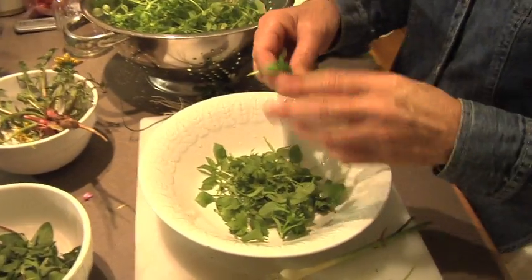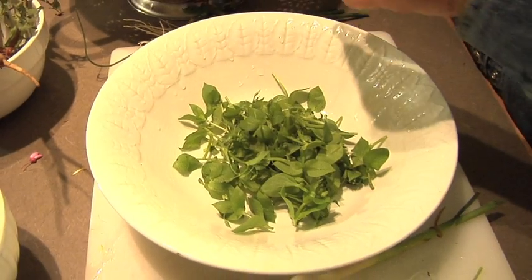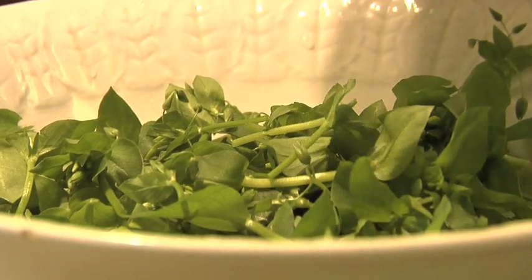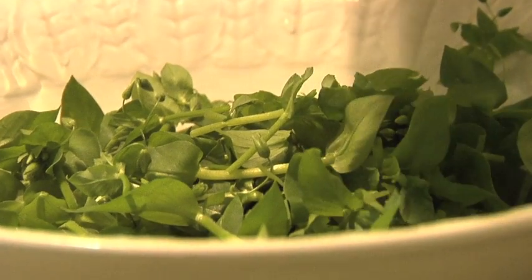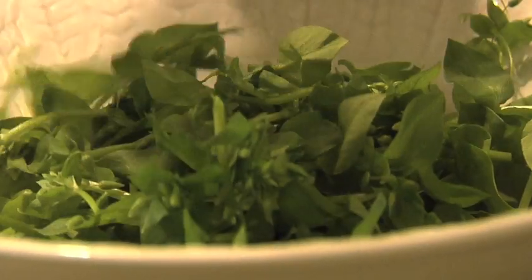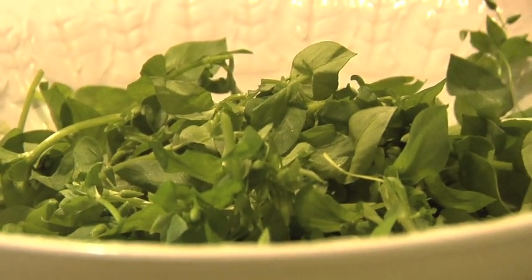When it goes into flower, it's got little white flowers on it that look like stars. That's why the genus name of this plant is Stellaria, meaning star-like. I like it when the common name and the Latin name both make sense. The name chickweed makes sense because the chickens like it, and Stellaria makes sense because of the little white stars in the flowers.